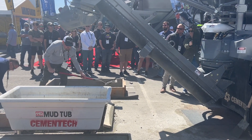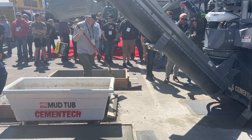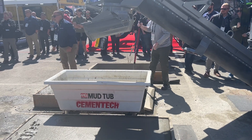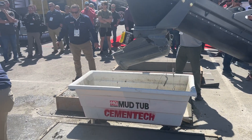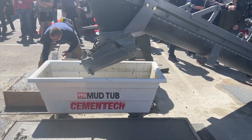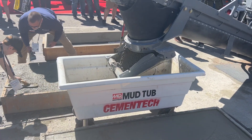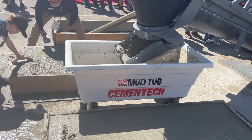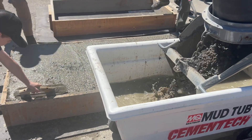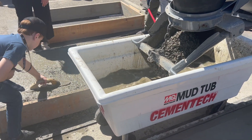So in our first pour, we had some volunteer finishers. Do we have any of those in the house? Anybody? Megan wants to finish concrete, but she's got her new shoes on and doesn't want to get in there.